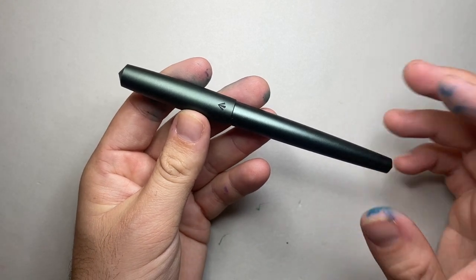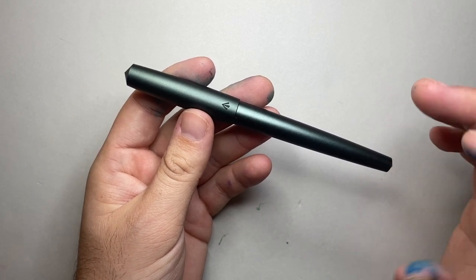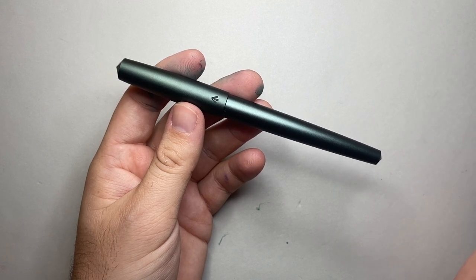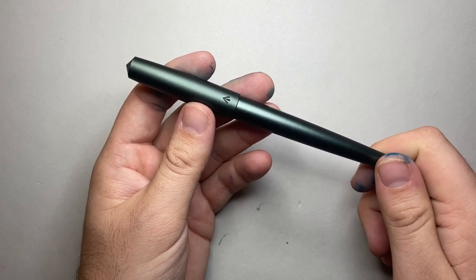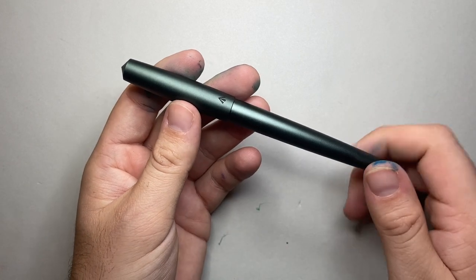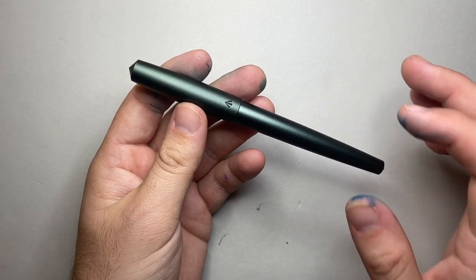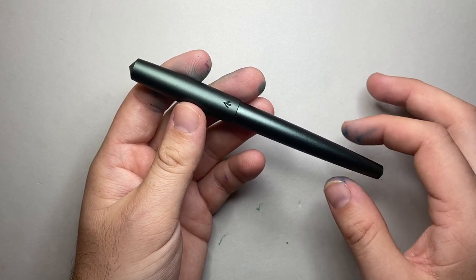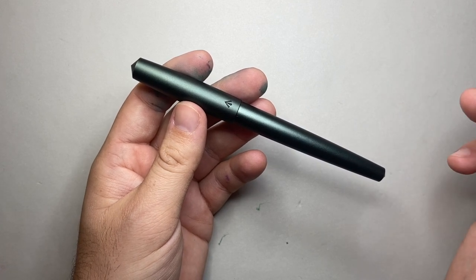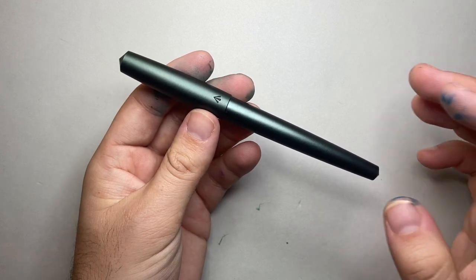I'm going to talk about the pen in detail — size comparisons, writing sample, and then some pros and cons. It's an anodized aluminium pen with a bead-blasted finish, and it comes in many finishes. There are lots of different colors available. This one is the olive gray. If you go to the Gravitas Pens website, there's a good range of colors, with constant new versions being produced — Ben is very busy over there.